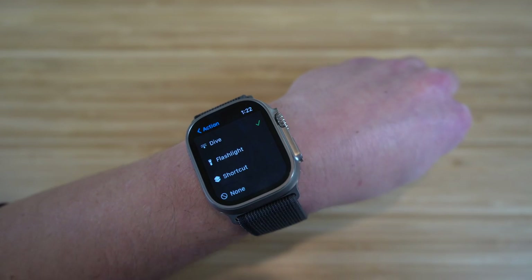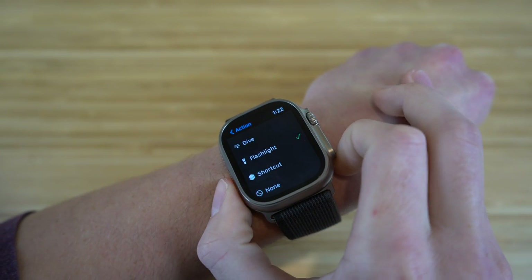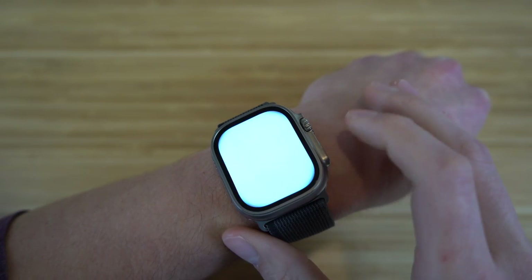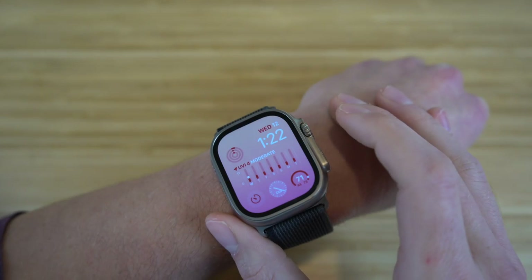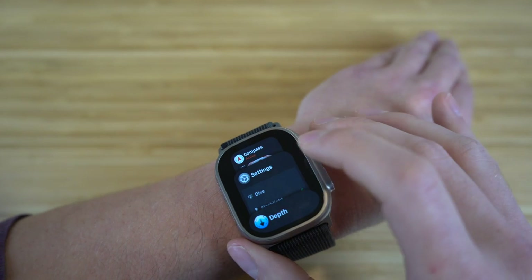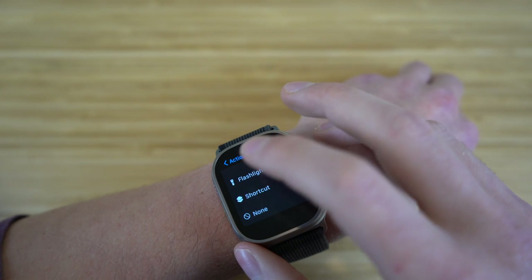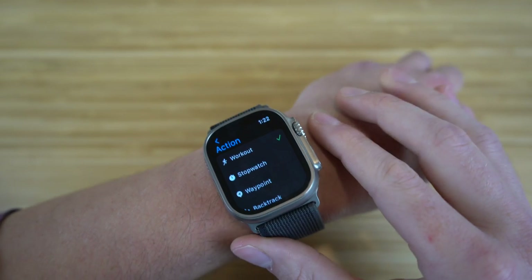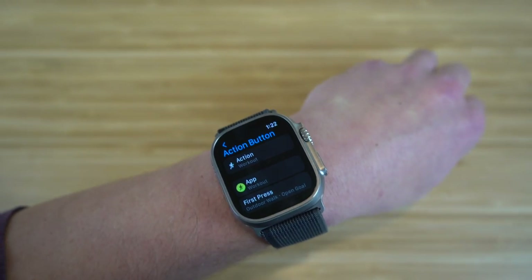You can also set the flashlight as your action button. With flashlight selected, clicking the action button takes you straight to the flashlight where you can toggle different modes. Double-clicking the action button turns it off and brings you back to the home screen. To change action button settings, just go to settings and tap action button.